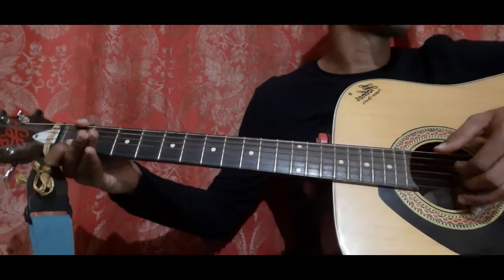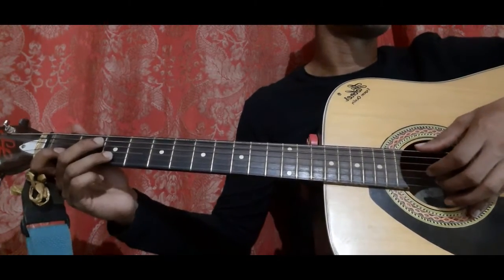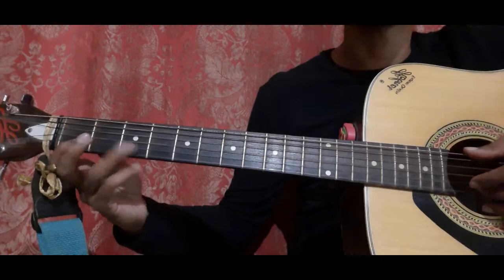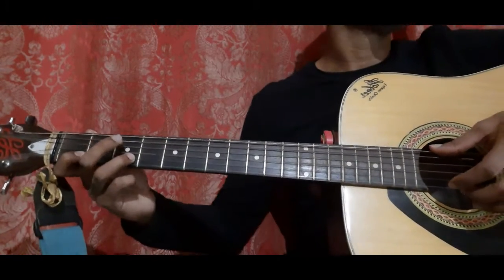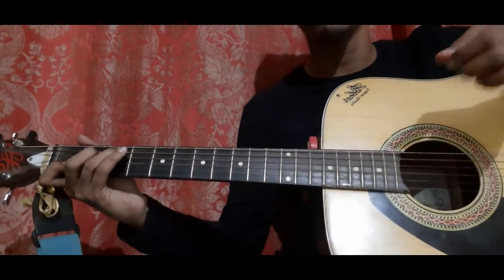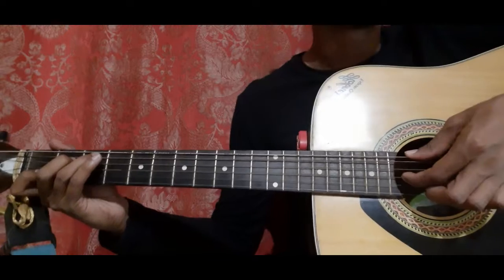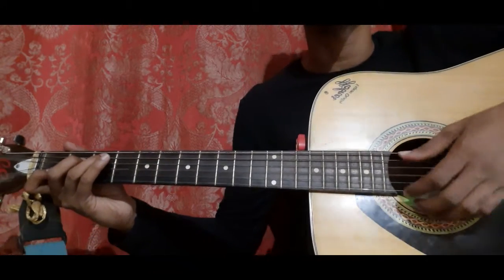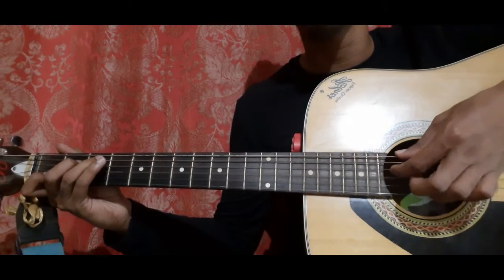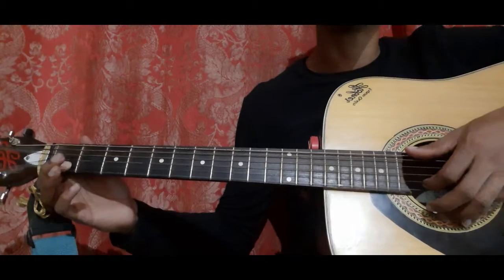The 4th bar goes like this — it's quite simple. Hammer on from the 2nd string 1st fret to the 2nd string 3rd fret. So hammer on from 1, 2, 3 on the 2nd string.